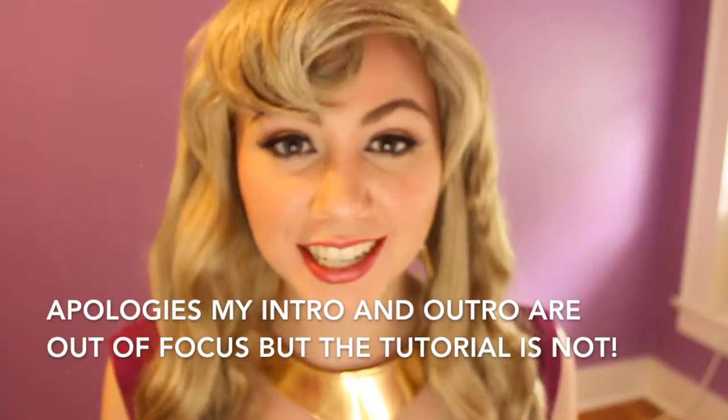Hi everyone! I hope you're having a great day today. So today I filmed my Aurora tutorial, Becoming Aurora, part of my Disney Princess series, and it was a lot of fun to film.